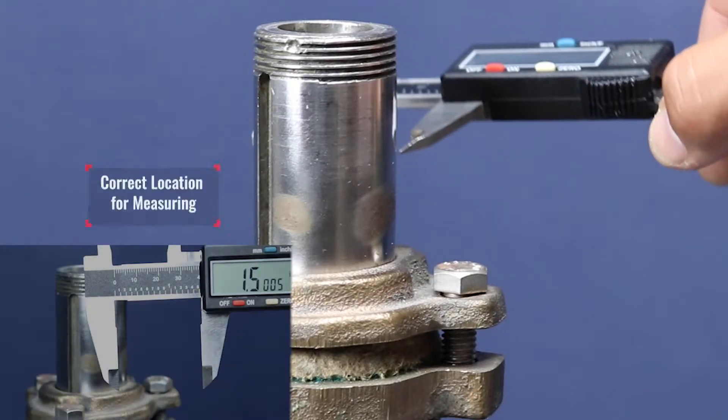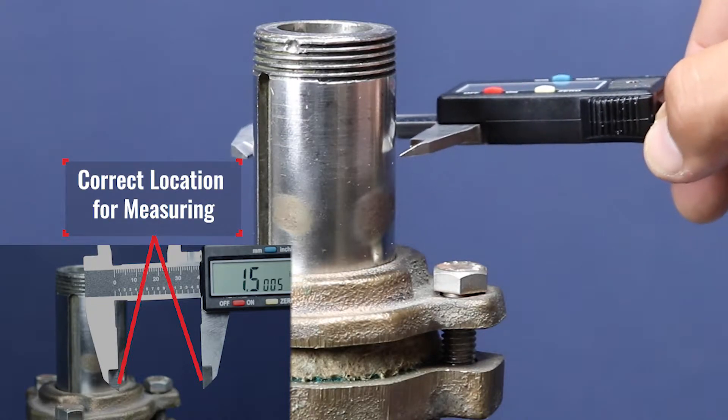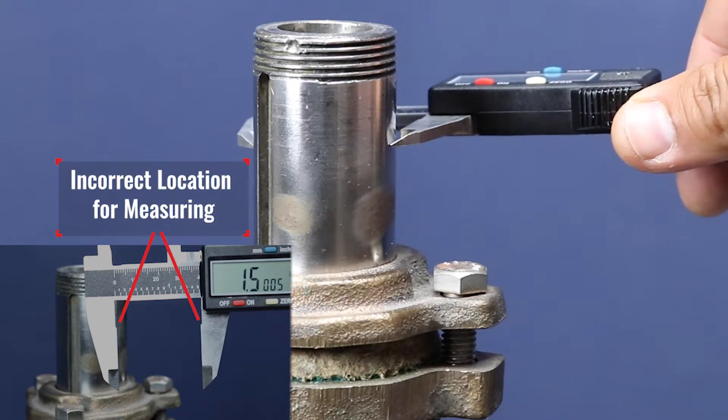When measuring with digital calipers, make sure to correctly place the outer jaws on the center point of the rudder post. Do not take the measurement from the inner part of the outer jaws, as this will lead to an incorrect size.